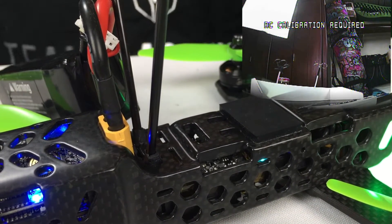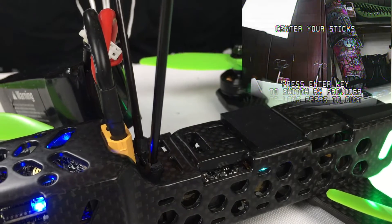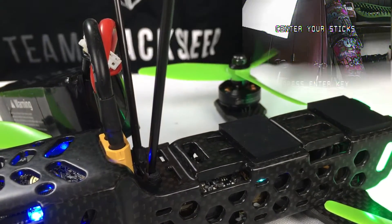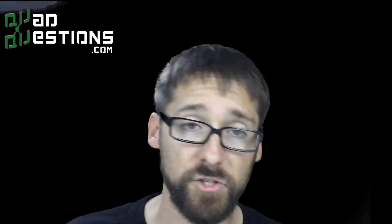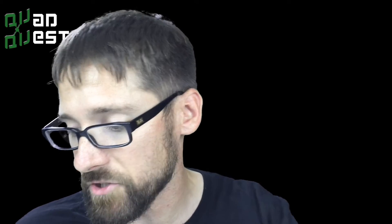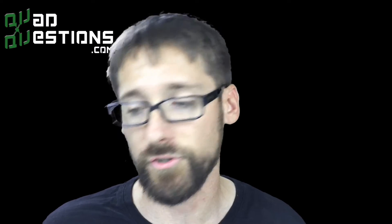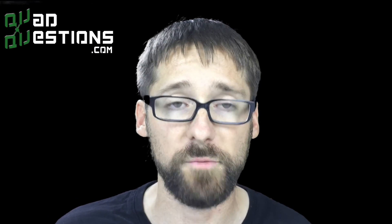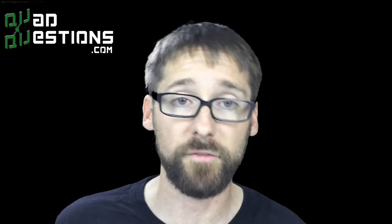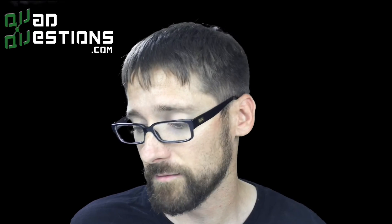Give it a few seconds — the screen will turn off, it'll reset, and say 'TBS Vendetta' along with whatever version you're running. You're back to RC calibration required, and it'll say 'Center your sticks.' In this case it says 'Waiting for SBUS,' so you're ready to start calibration again. If your sticks aren't working, press the Enter key until you get to the correct protocol for your receiver — PPM, Spectrum 1024, Spectrum 2048, or others.